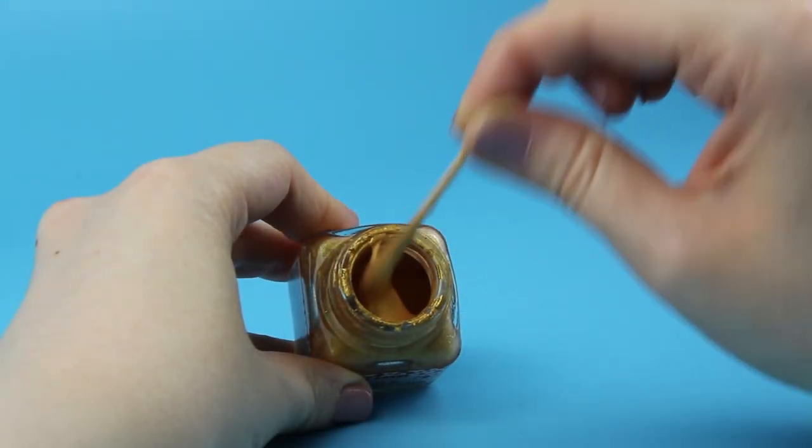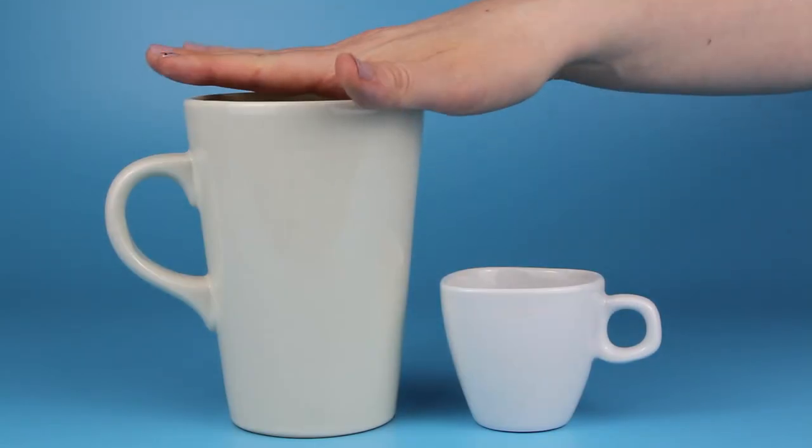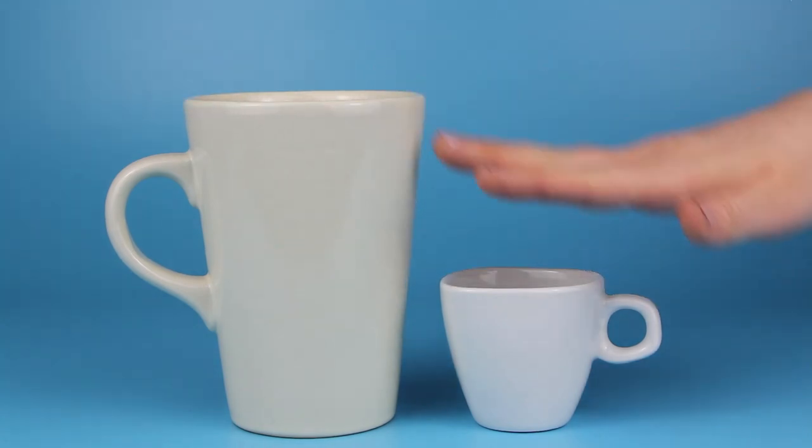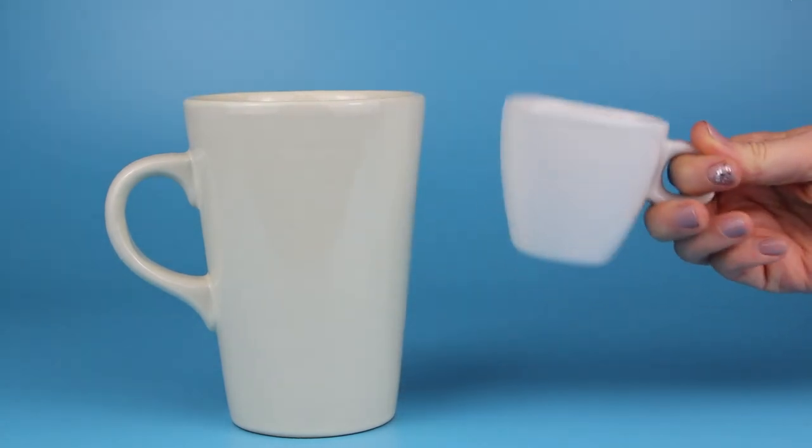These types of paints, however, to the best of my knowledge, should not come in contact with food directly. So make sure to paint only on the outside of your mug and leave a reasonable rim at the top for comfortable drinking.